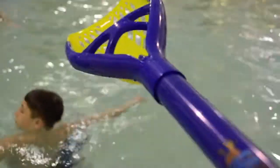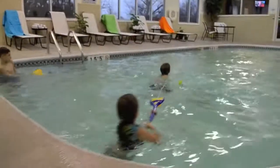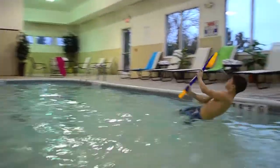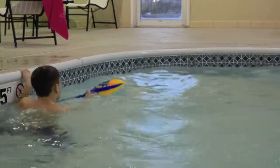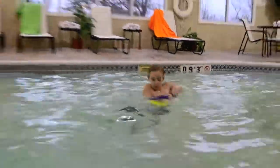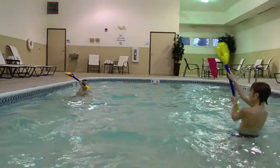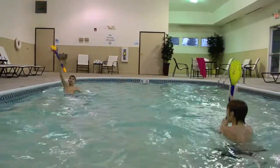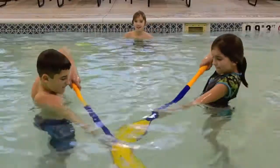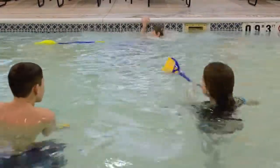Splash headfirst into fun with Hydro Stick, the new multi-action mega fun water toy for pools or backyards. Scoop up the water soaked hydro ball and you're ready to launch. Catch it for hydro ball generated spray blast. Don't let the fun stop there — load up the water chamber and Hydro Stick becomes a powerful water cannon capable of long-range soaking.